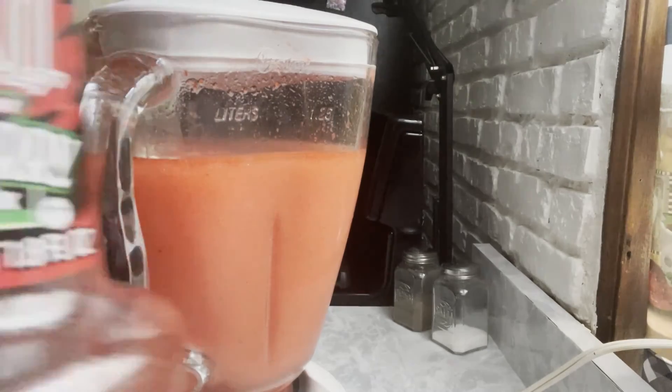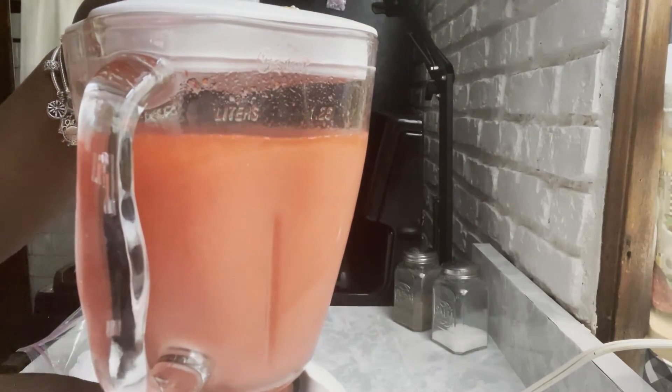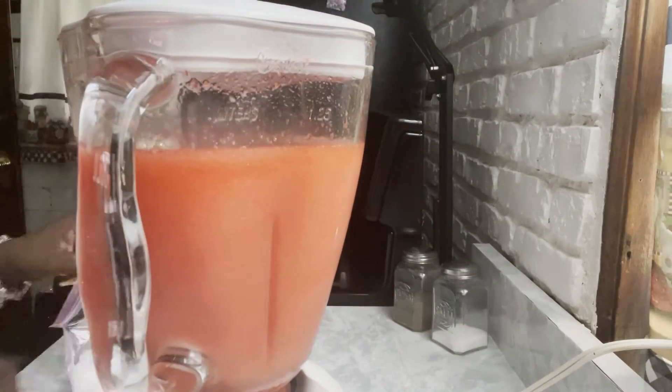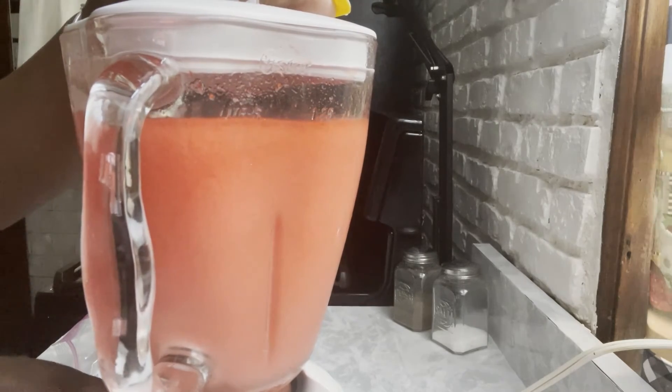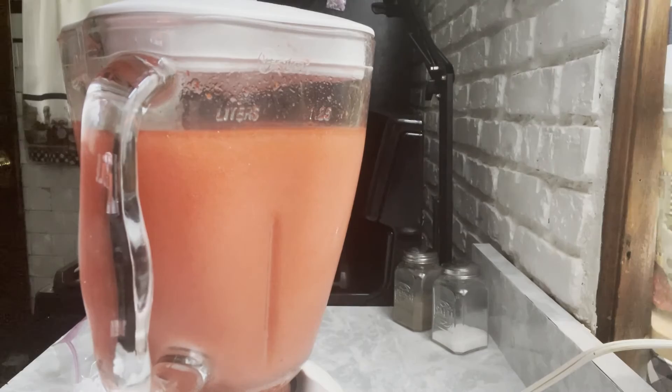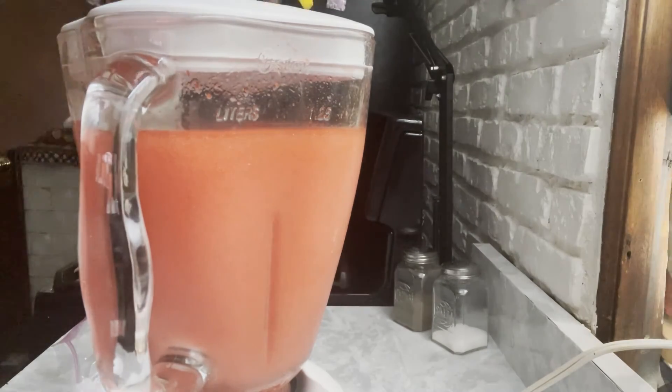You're going to do the same thing — same thing we did in the first part. I'm going to blend this up really quickly and then let it go until you get it to the consistency you want. But you'll find with this crushed ice, you're going to get it to a slushy consistency faster — a hell of a lot faster. I don't know why, but you get there a lot faster.